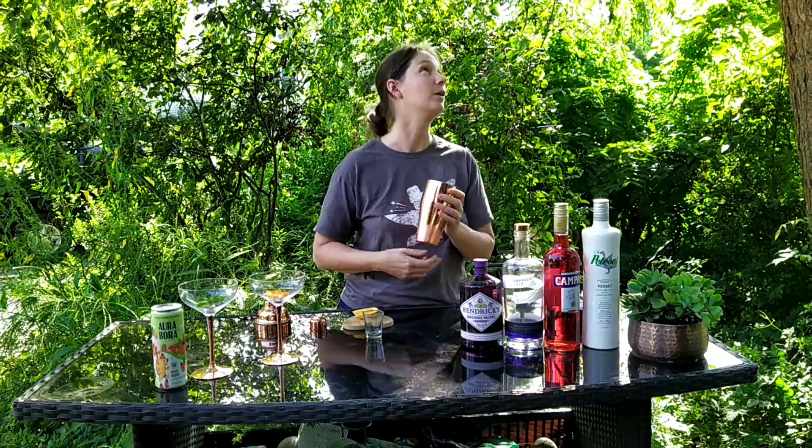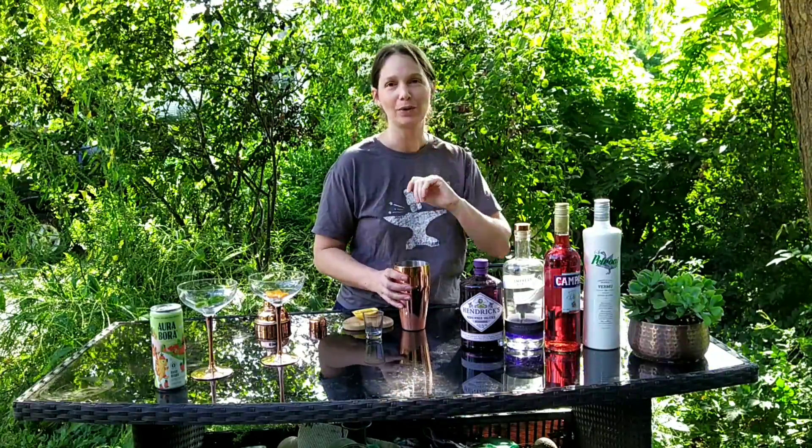Hi guys, it's Monday. Welcome back to another Mixology Monday with the Metal Mixologist from DrunkenSmithy. I am once again competing with the cicadas, so hopefully you can hear me.